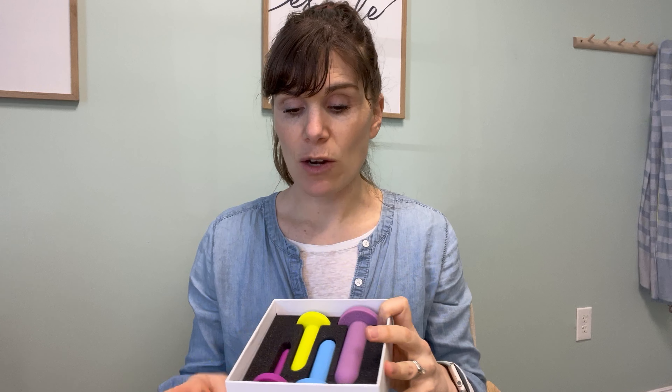Dilators come in a variety of sizes. These are just four examples of that. And what we do is we really focus on your body's reaction to penetration.